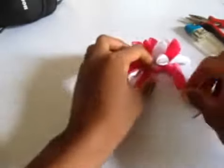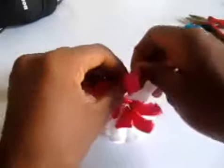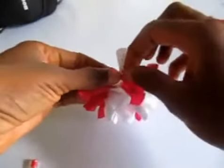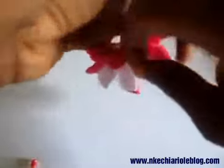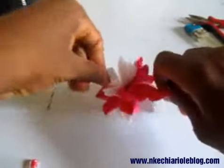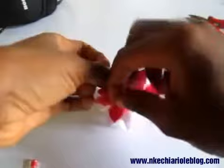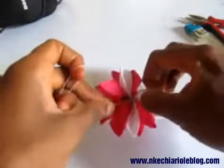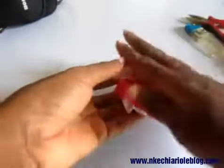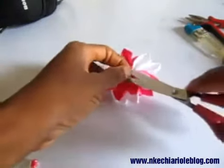So after sewing it together, this is what you get. What we are going to do now is to tie it off. Let's tie it. So we are going to trim the excess thread.